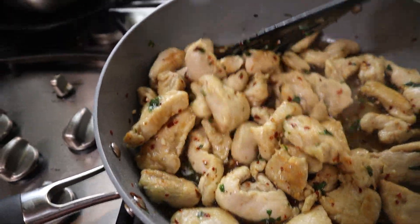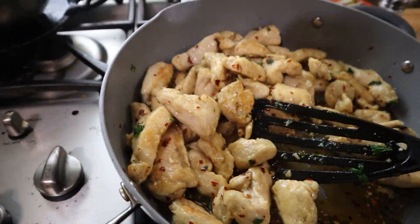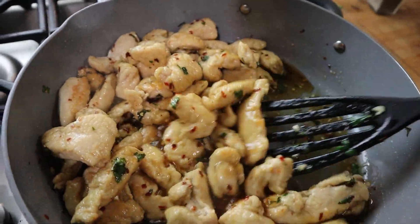Hey everybody, welcome back to Live Between Paychecks Kitchen, the show where we show you how to make things for the cheap, especially now considering groceries cost a fortune. Now I have something really good today, you should be seeing it on the screen right now — it is going to be honey garlic chicken. It's going to be sweet, it's going to be spicy, it's going to be very flavorful, and hopefully not too difficult.